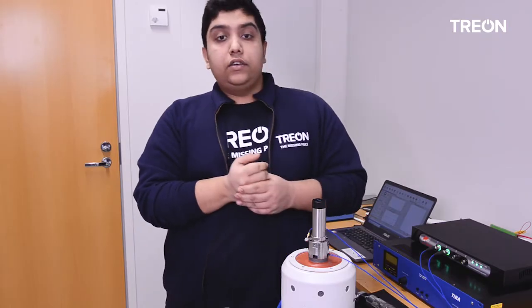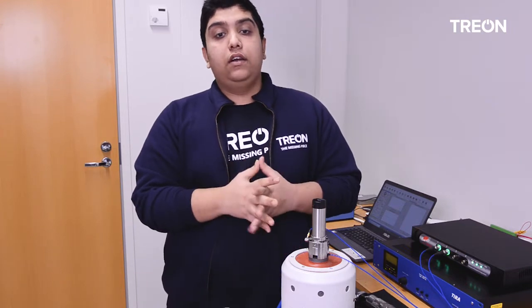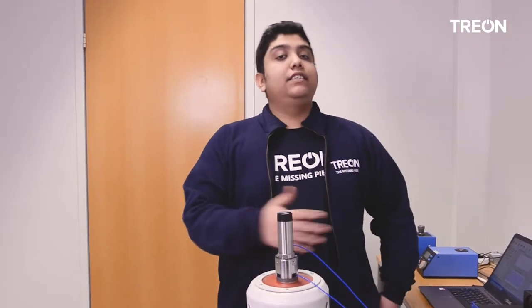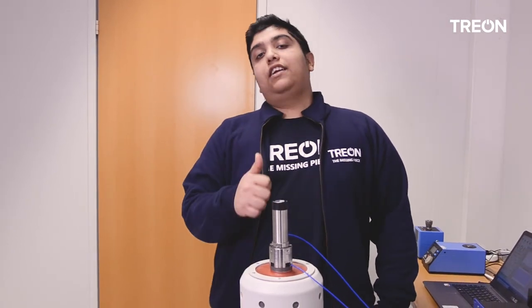This is the way we ensure that our notes' measurements are accurate and within the target margin of error. This is one example of how we verify the performance of Industrial Notes. Besides this test, there are also other R&D tests, but that is another story.